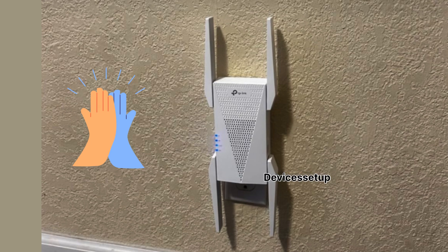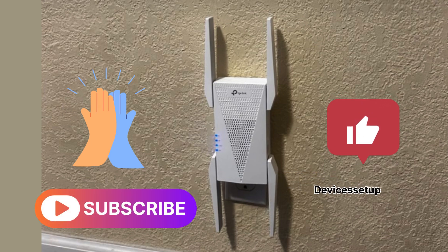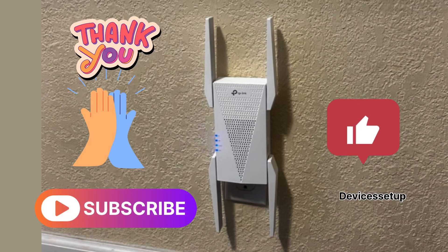If you found this video useful, please do hit Like and subscribe to support my efforts. Thank you so much and have a blessed day.